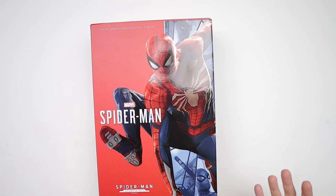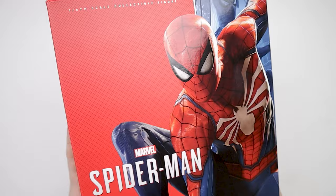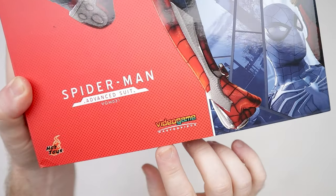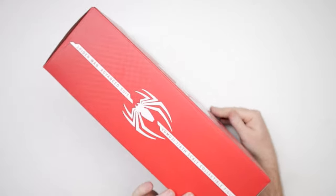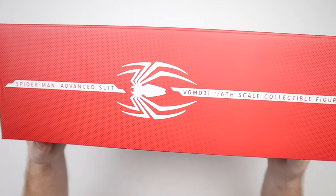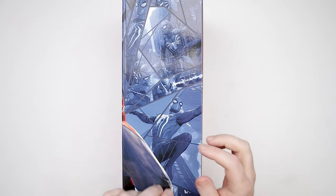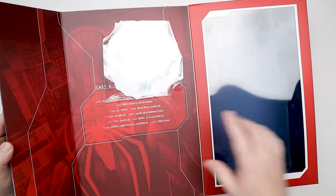We've got a pretty normal Spider-Man box — nothing crazy going on here. Nice little art design with the suit kind of popping off the background. It is a video game feature, so we've got that going on. Spider-Man logo on the side. It says Spider-Man Advanced Suit, Video Game Masterpiece 031. On the back we've got a bunch of spider people stuff with some nice artwork, and a fold-out flap with some effects.